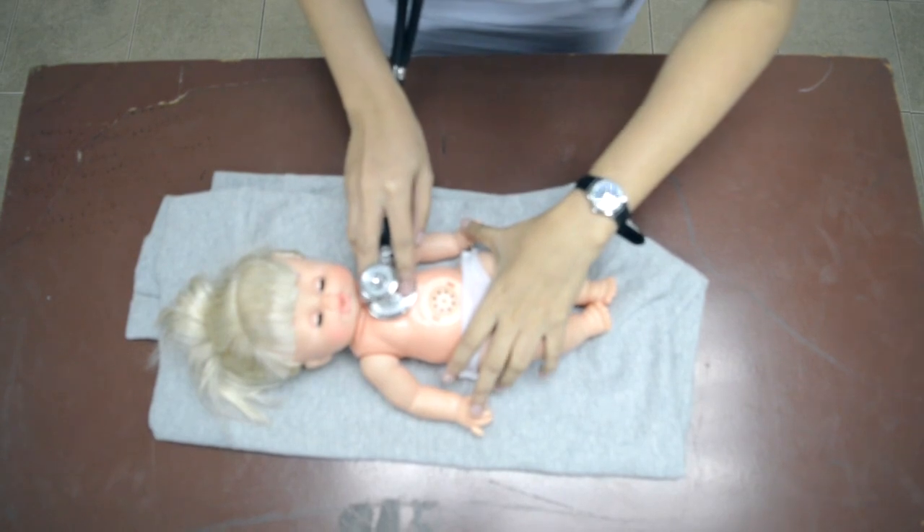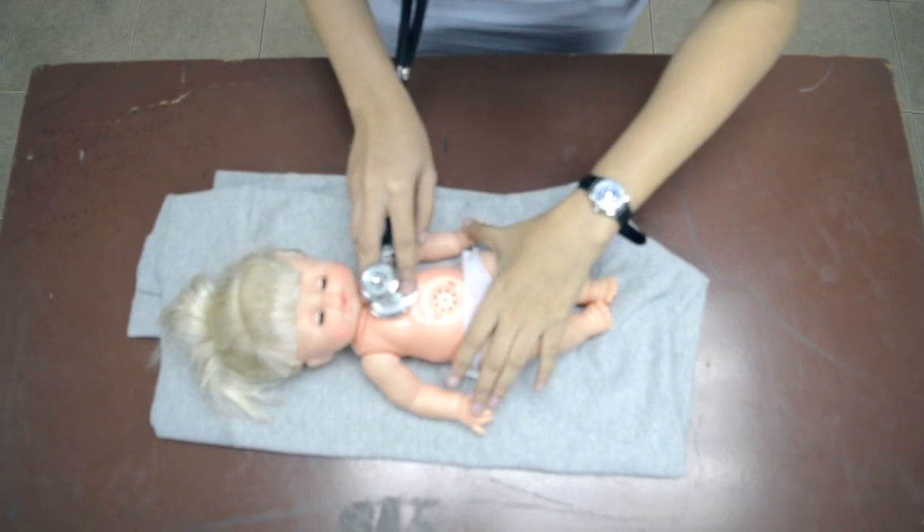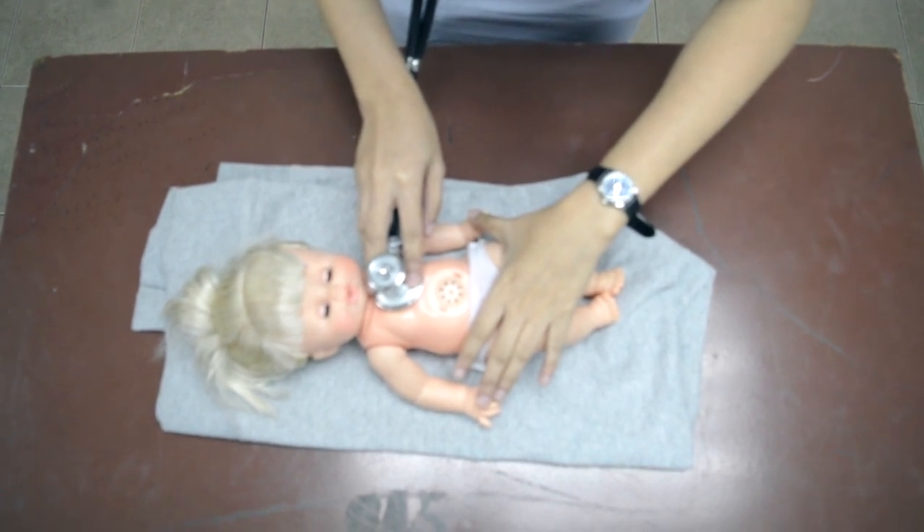Additionally, check for heaves and thrills. Heaves indicate increased ventricular contraction, and thrills indicate turbulence within the heart or great vessels.